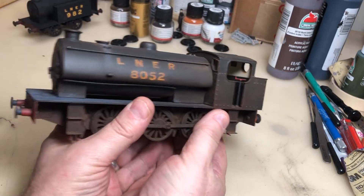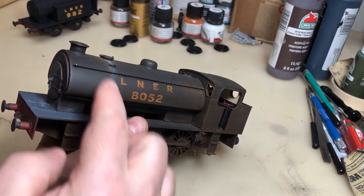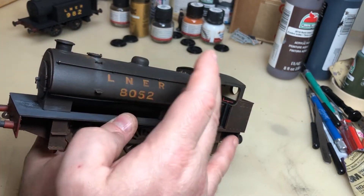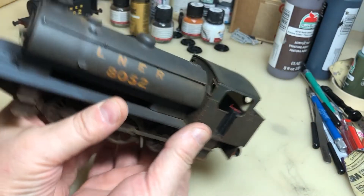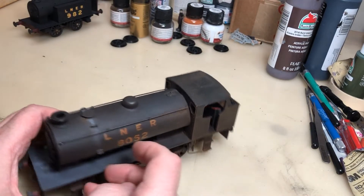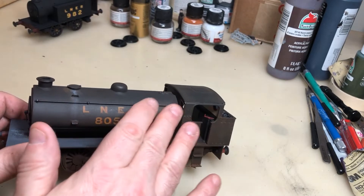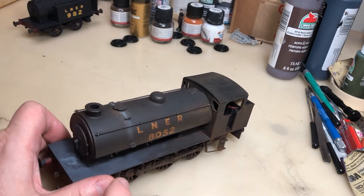The actual water tanks, boiler, and firebox — all this area here — was printed in one go. I printed it standing up on a filament printer, which gave the best effect so I didn't get a lot of lines. I carefully sanded and primed it, then painted it. The chimney was done on a resin printer, although it could have been done on a filament printer.